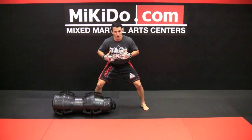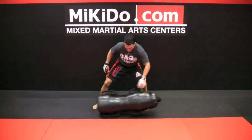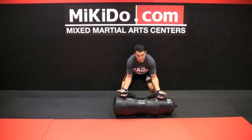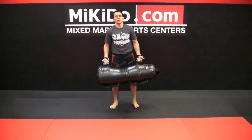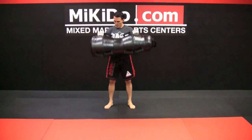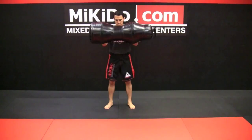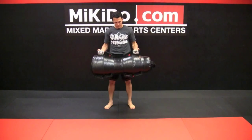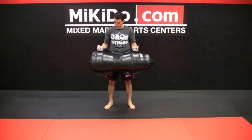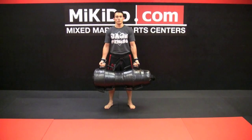Next we got bicep curls. Get a nice grip, pick the bag up, stand up straight, back straight. If you can only get it up partway, just do what you can. If you can bring it up and hold it, do that. There are always modifications for the harder moves.